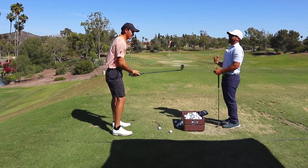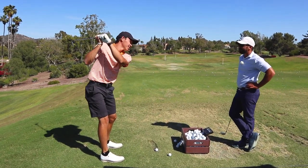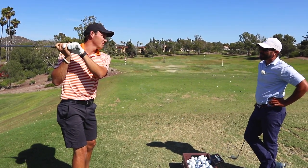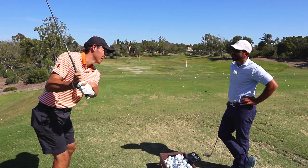I feel like my wedges, I never get long enough to go to my narrow, flat shoulder, laid-off position. But I can only take it to here. That's where I'm good and then I go.